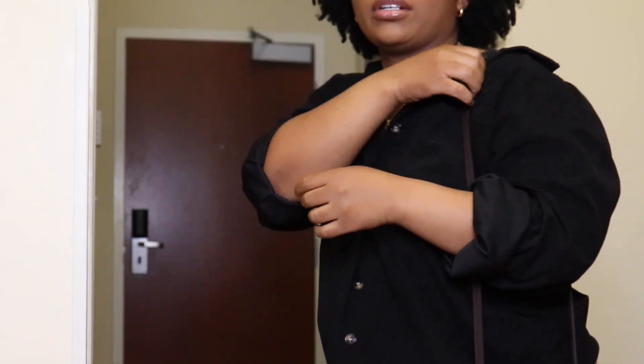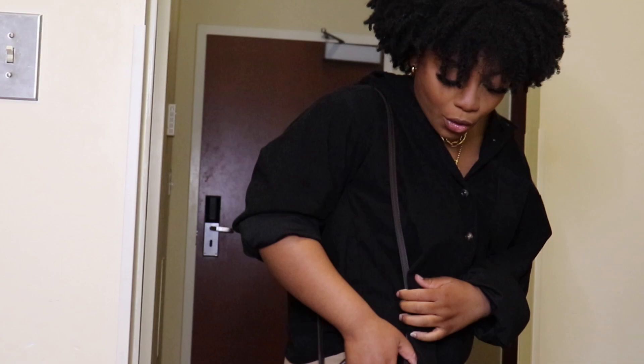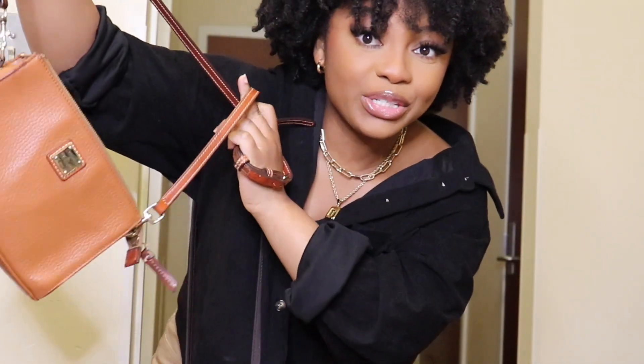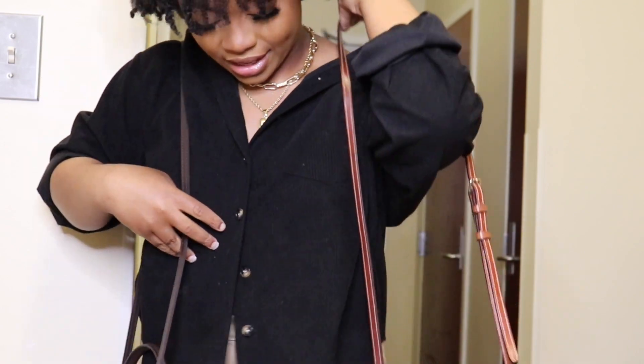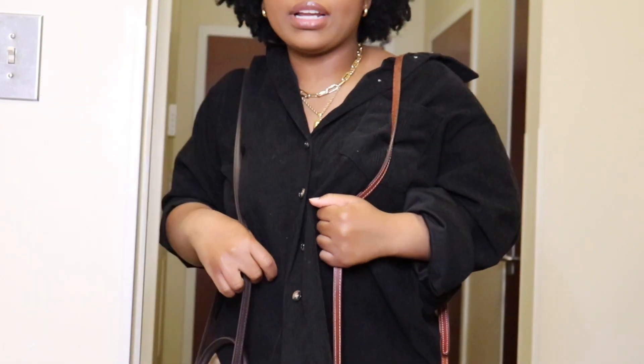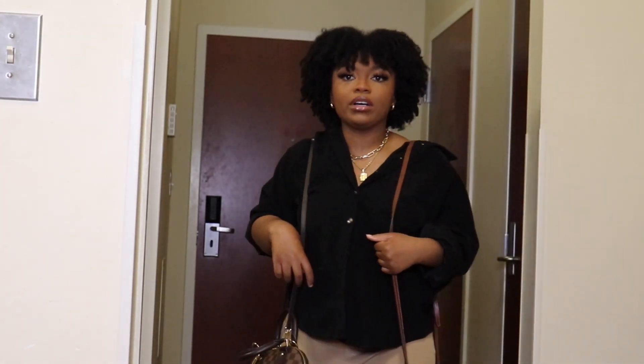Let me model it, just for reference. I'm 4'10" and this is where the purse stops on me when I wear it on my shoulder — it sits right below my hips. For comparison, this Dooney and Bourke purse is about the same length, though I feel like this one goes down way more than the others.